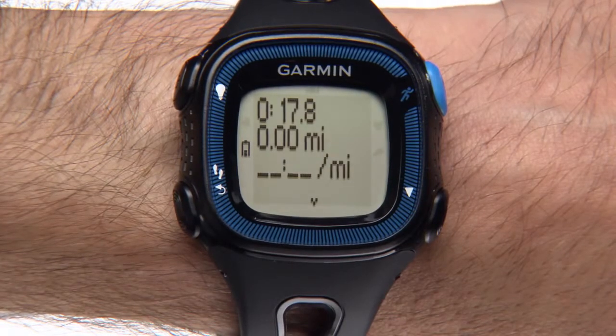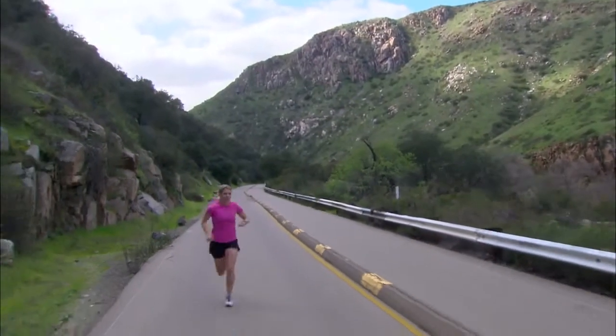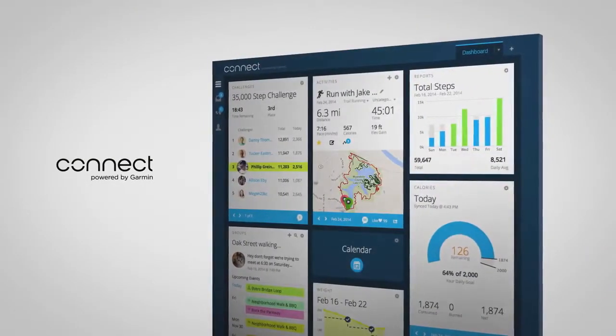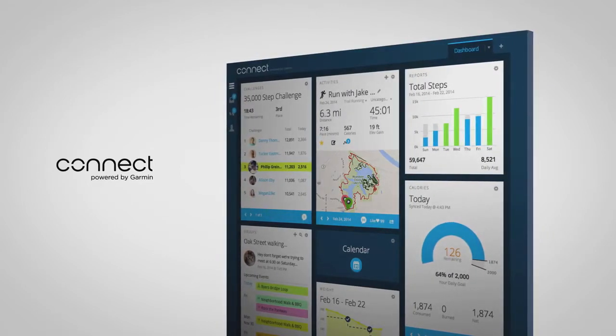Forerunner shows your totals for the run. If you hit any personal records on a run, like your fastest mile or longest run to date, Forerunner 15 shows those too. Watch the Garmin Connect video in this series to learn how to save, plan, and share your runs at our free online community, Garmin Connect.